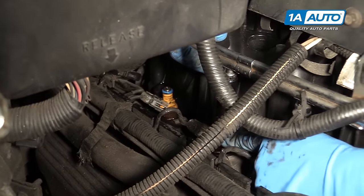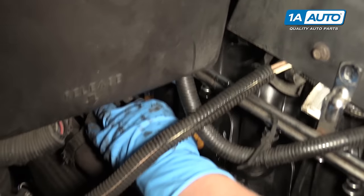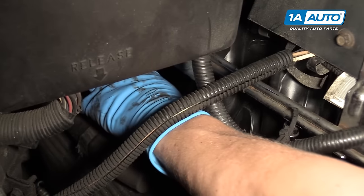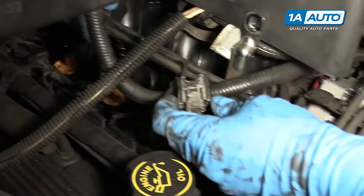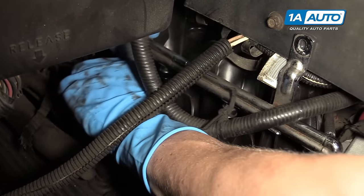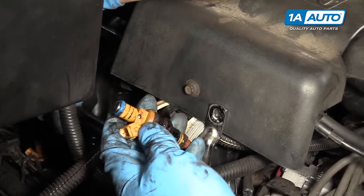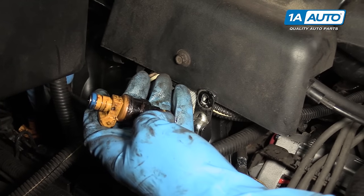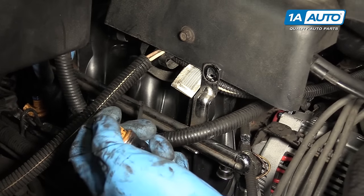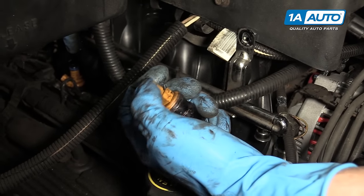Down here you can see two of the injectors are still stuck in the manifold. What we can do to get those out is just unplug them with the clips on the top — you just squeeze the connector to pull it out. Here's a good example: you can just squeeze these tabs and it pulls right off. With it disconnected, you can just pull straight up on the injector and it pops right out of the hole. Just make sure it still has the seal on the top and a seal on the bottom. Sometimes the seals will stick inside the fuel rail or stick inside the intake and you'll want to pick them out with a small flat screwdriver or even a pick — you just don't want to damage them.